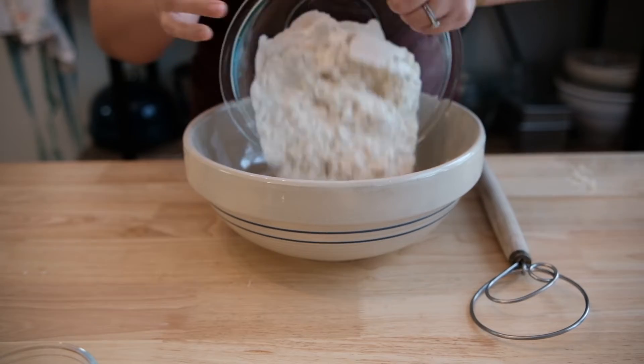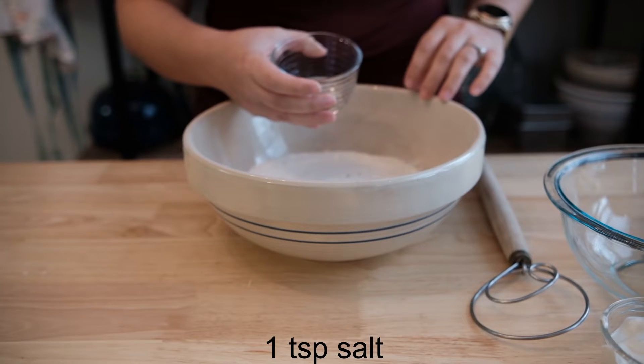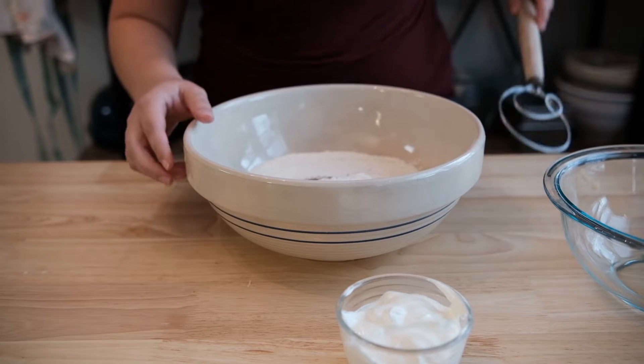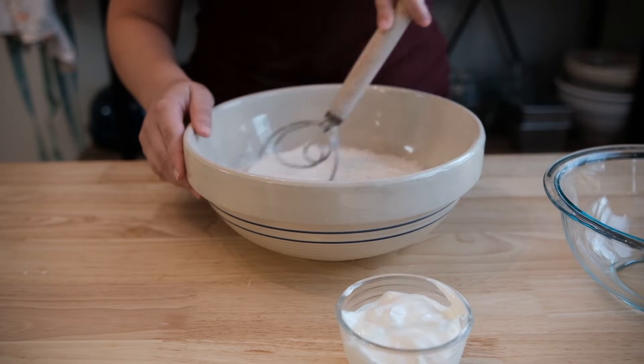The first ingredient will be two and a half cups of all-purpose flour. Next, I'm going to add a mixture of one teaspoon of salt, one-eighth of a teaspoon of cayenne, and one-eighth of a teaspoon of black pepper, followed by one tablespoon of baking powder. The baking powder will act as our rising agent in lieu of yeast used in traditional bread.